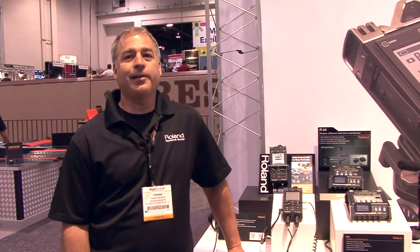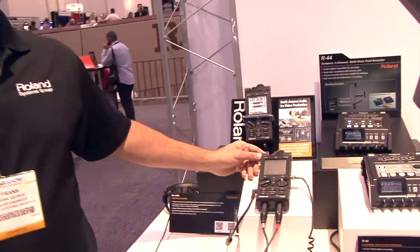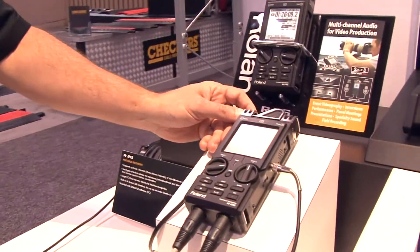Hello, I'm Frank George coming at you from the NAB 2012 show. Right now we are demonstrating the Roland R26 portable audio recorder.